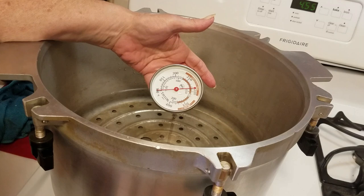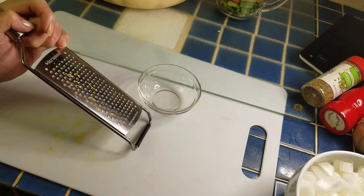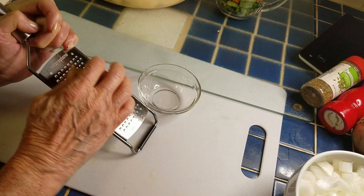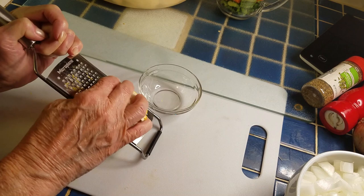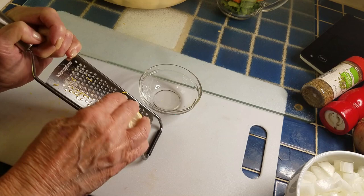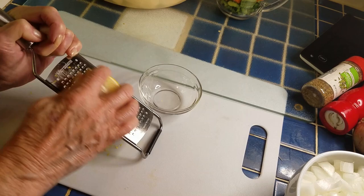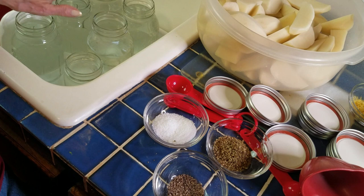If I were doing a hot pack recipe I would heat the water to 180 degrees — all of this is to prevent thermal shock. I almost forgot I need to zest a lemon. I'm going to need four teaspoons of lemon zest. It's a little hard to measure; it's not crucial that you get it exact. I suspect the lemon zest is optional in this recipe but it doesn't say so, so I'm putting it in. You usually get one to two teaspoons of zest from a lemon, so I'm doing two lemons for this double recipe.